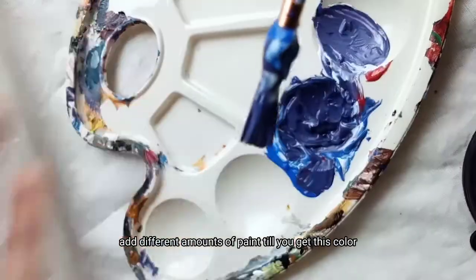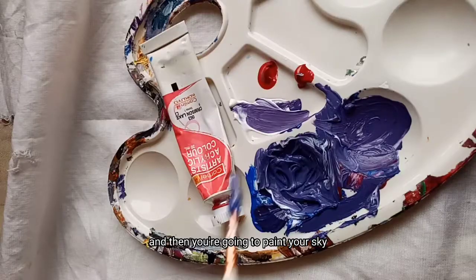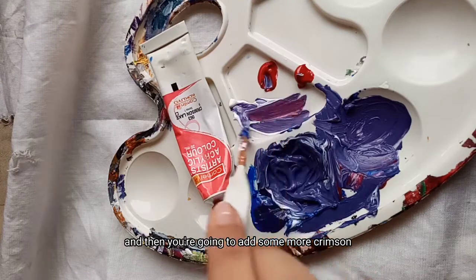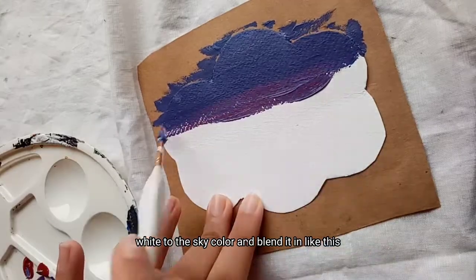Add different amounts of paint till you get this color, and then you're going to paint your sky. Then you're going to add some more crimson and white to the sky color and blend it in like this.